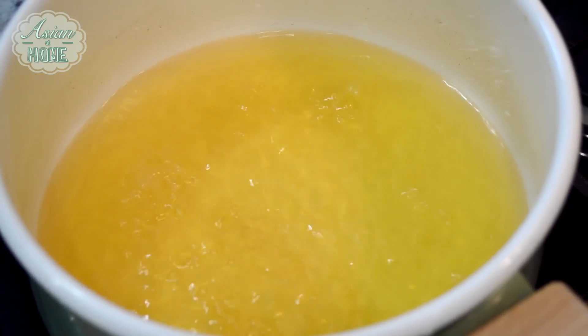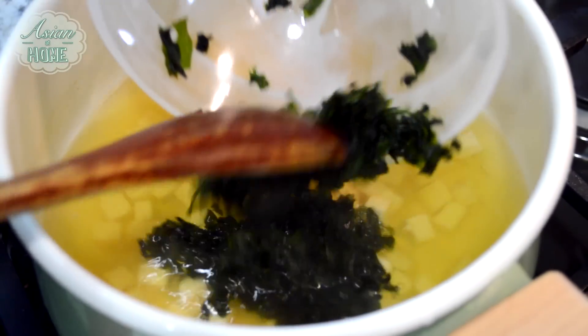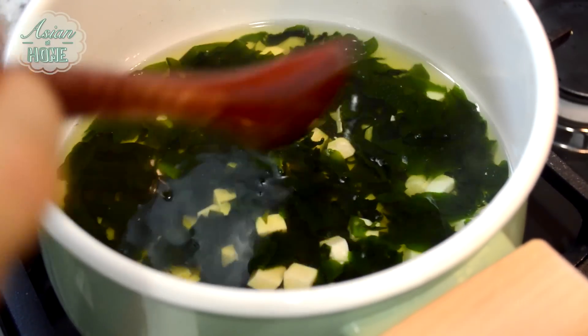They are going into the soup right now while it's boiling. I'm going to chop the green onion.